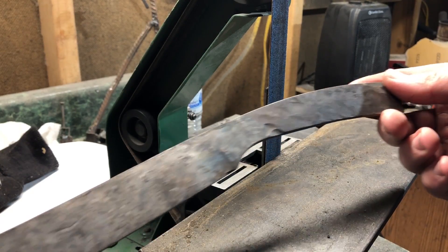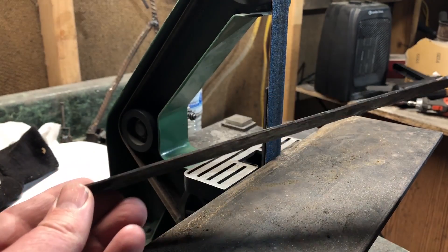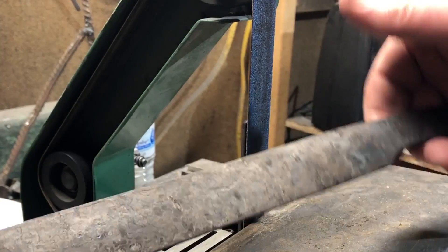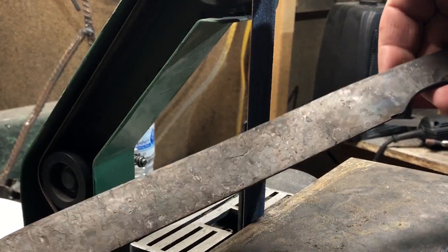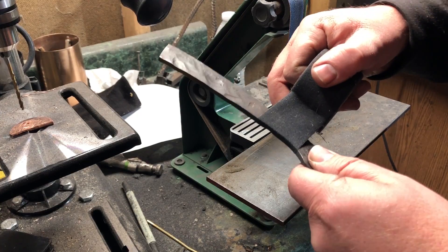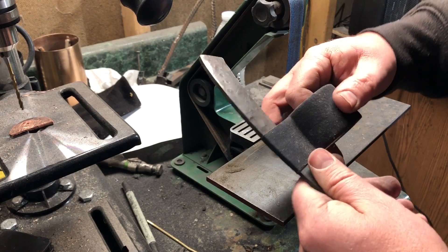After the knife cooled I brought it back to the shop to finish the bevel and put the final edge on, but first I needed some kind of handle. For those of you who've watched a lot of my videos, you know that one of my favorite expedient handle materials is hockey tape.